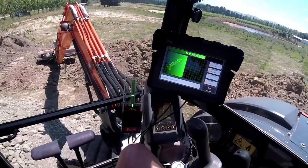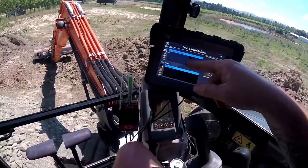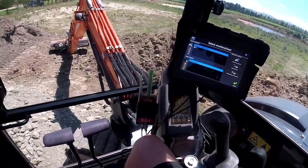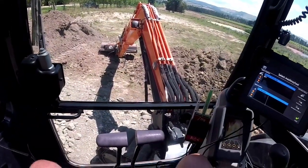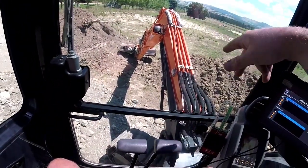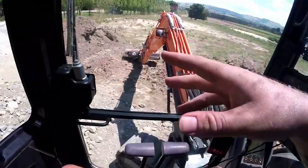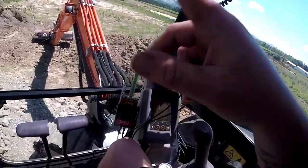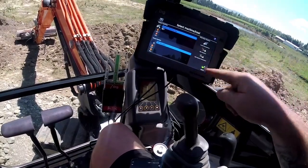So now it's scanning to check all the sensors and calibrate itself. I've already run through this one on this machine, but essentially you can calibrate every machine yourself. This setup can be moved between machines because it's wireless — all you need to buy is the new mounts for the boom, which are relatively inexpensive. Then if you want another screen for each machine you can get those, otherwise you can just transfer everything over. I set my machine up myself, which you run through on the screen — pretty easy to do. You select the machine, which is ZX50U.